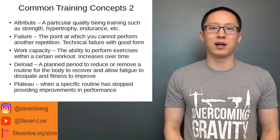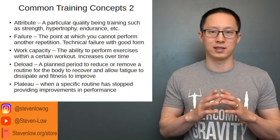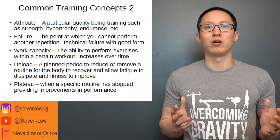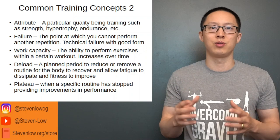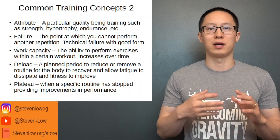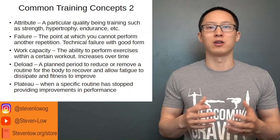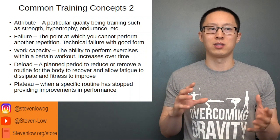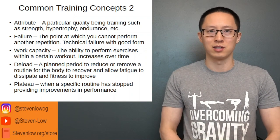Finally, the last common training concept is a plateau — when a specific workout routine has stopped providing measurable improvements. This can happen for many reasons: fatigue, outside factors such as poor sleep, poor nutrition, excessive stress, or simply doing too much in a routine. There are a lot of different factors that go into plateaus, and we'll analyze that as we get further into the series.